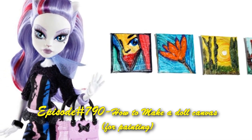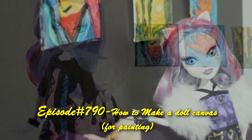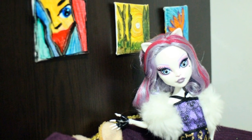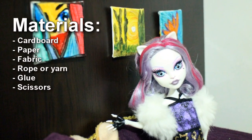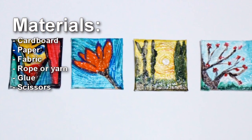Welcome to simplekidscrafts.com episode 790: how to make a doll painting canvas. If you like this craft, keep on watching until the end so you can see related videos and craft projects.